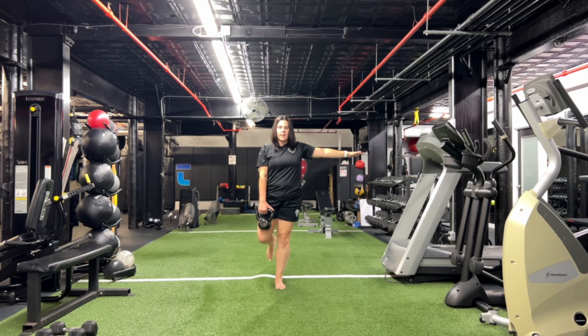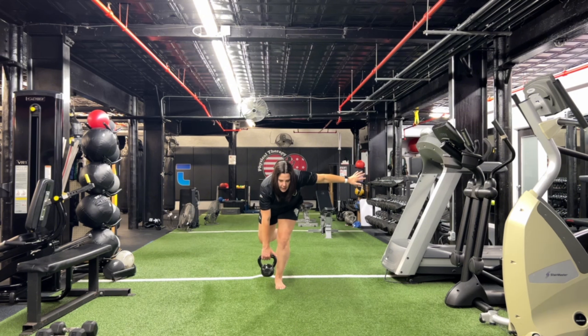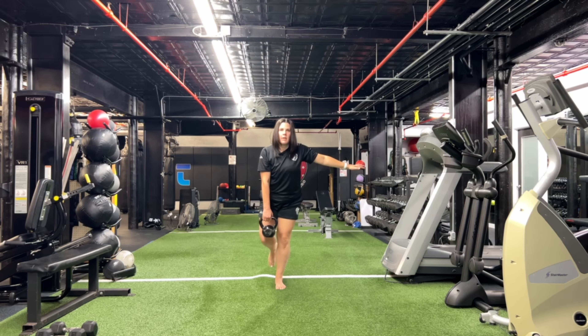Bend your knee on the same side that you're holding the kettlebell. You're going to lean forward over that leg and hinge and pull up.